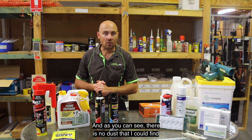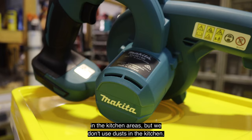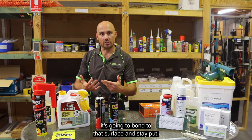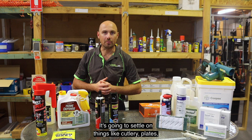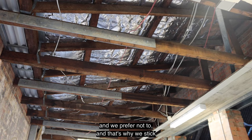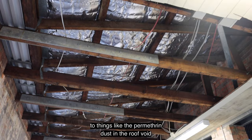There is no dust that I could find that would be effective for DIY. You can get different dusts that may be used in kitchen areas, but we don't use dust in the kitchen — there's a high risk of contamination. Unlike aerosols or liquid sprays that bond to a surface and stay put, dust applied to cupboard hinges can float around in the air and settle on cutlery, plates, and similar items, increasing contamination risk. We avoid dust wherever possible in those areas, which is why we stick to things like permethrin dust in the roof void and wall cavities.